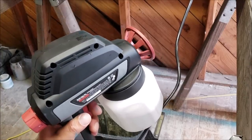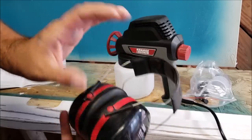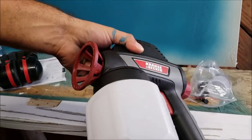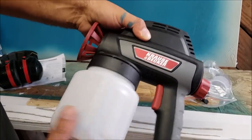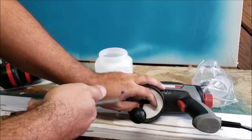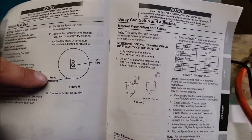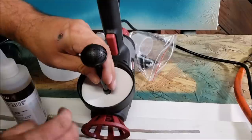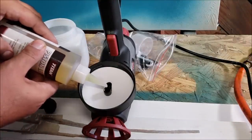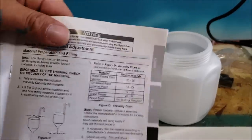We have the gun plugged into the wall now. I had to go get these — if you're at Harbor Freight going to buy one of these, make sure you get some of these too. We ran the soapy water through it and then clean water — everything is clean and back to normal. The instructions say we need to dry it off, and then once it's dried, add some lubricant oil. We take this out and put two drops in that hole right there — one, two. Then just reassemble the gun.